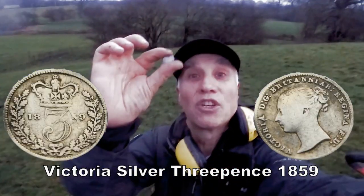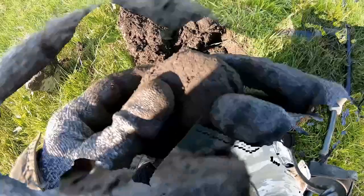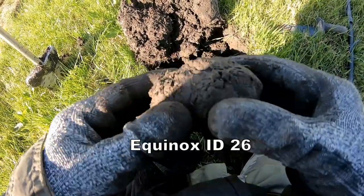I think it's 18, 18-something — not quite sure what it is, but we'll clean up and show you later. Brilliant, what's in there?